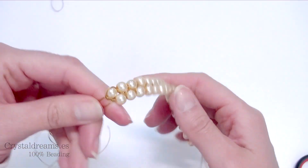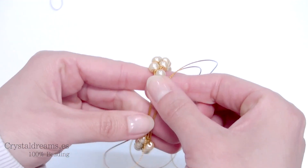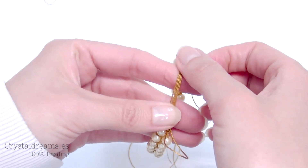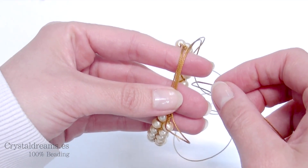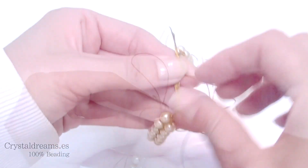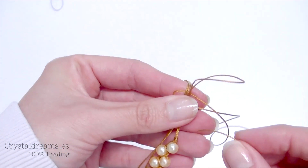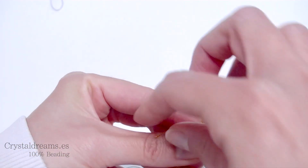I want to show you how to make a very nice closure without any external parts. Take the extremities and join them together. Then take another piece of thread approximately 10 centimeters, bend it in the middle, and couple it with the extremities of the bracelet. Then take another piece of thread approximately 20 centimeters and start making the square knot.